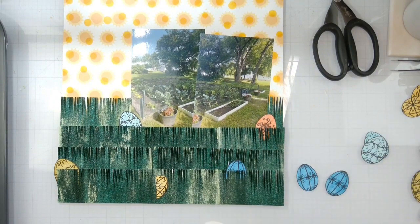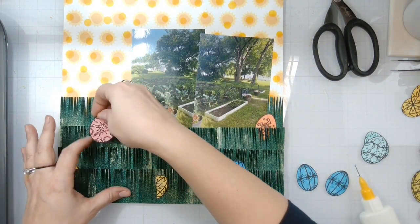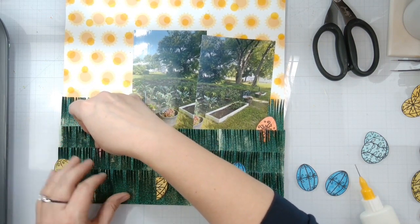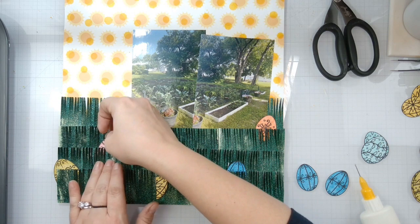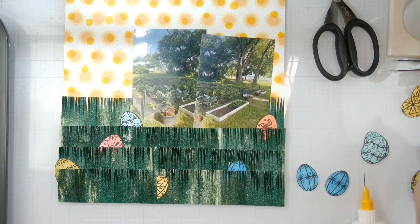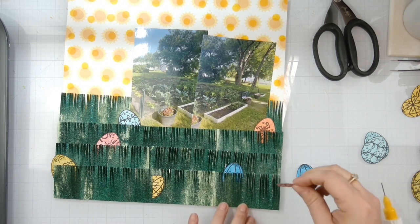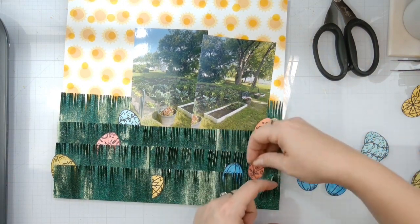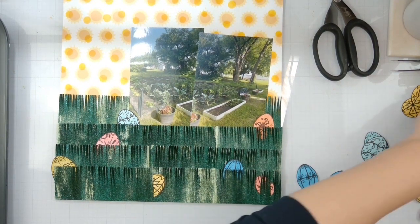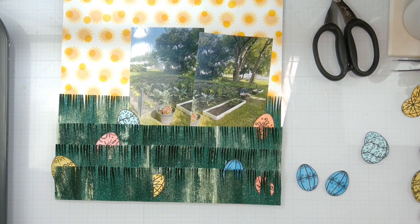I'm sure all you guys with kiddos would really benefit from having this stamp set. You can see the texture on the glitter glaze - I tucked this one in right here and I'm going to do a few more like that. Bringing them down because Easter eggs are hidden, you know.